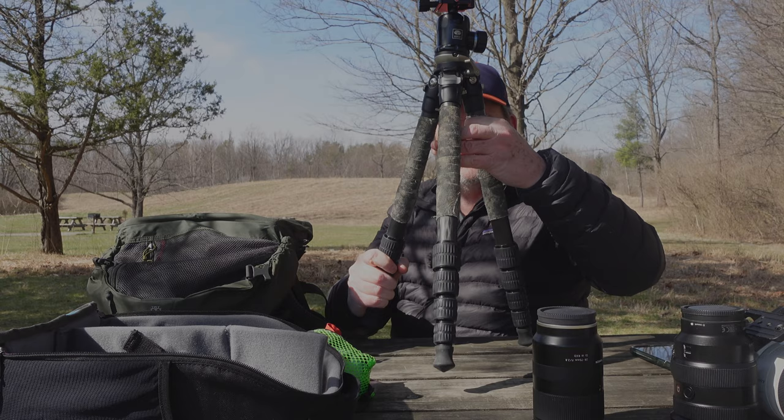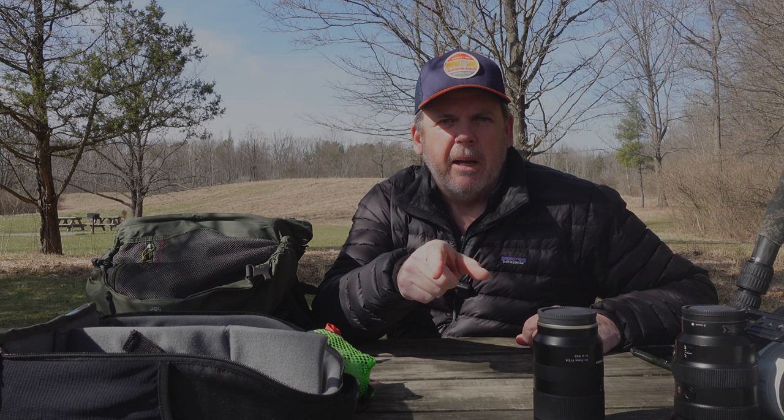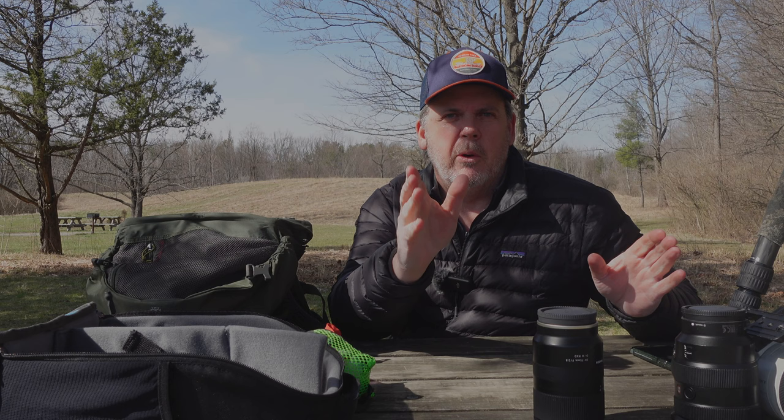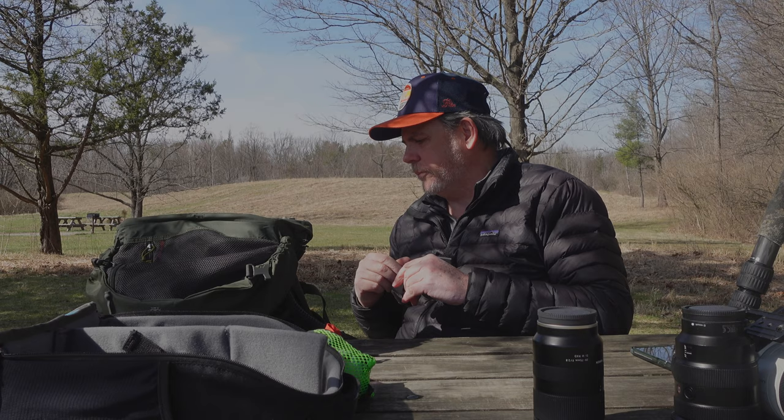On the side I carry my tripod in the water bottle holder — it's a Leofoto LS-285 CEX, my go-to tripod. If I'm going for a long hike and want to cut the weight down, I'll bring my Cerui instead — that's what I'm recording on right now with my Sony ZV1. If I'm going for a short trip and I know I want to set up a two-camera setup, I'll actually bring both tripods.